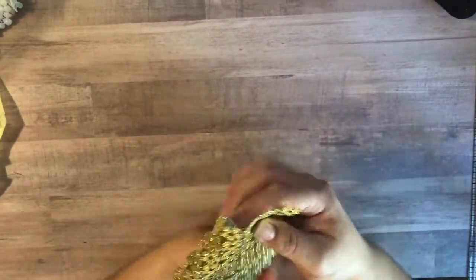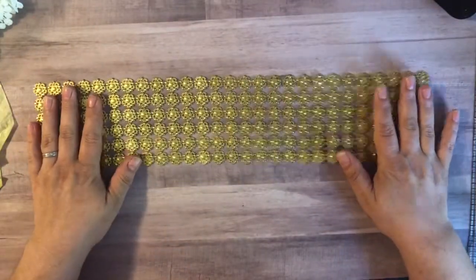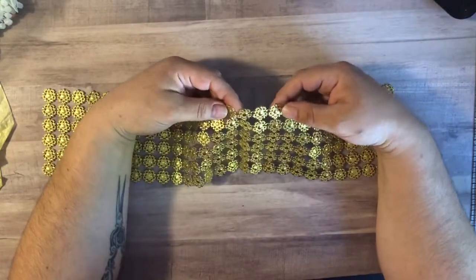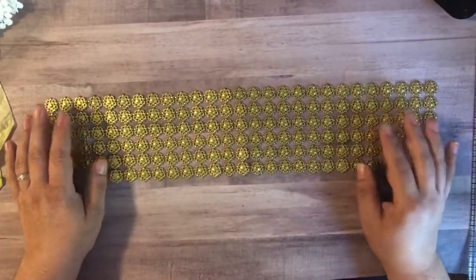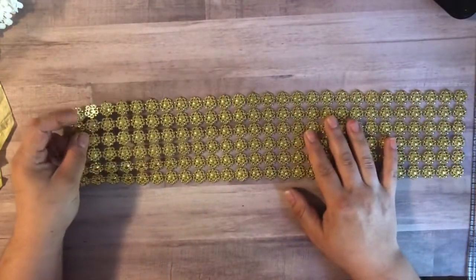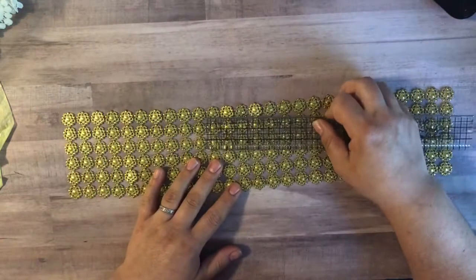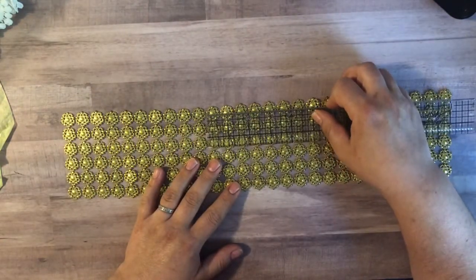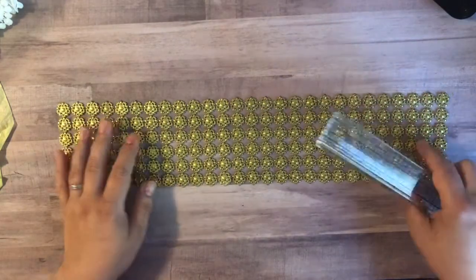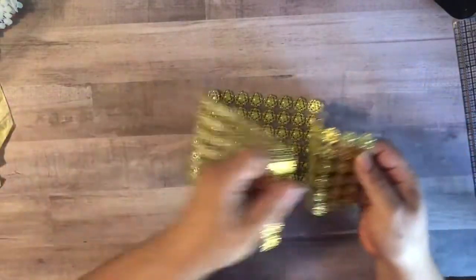I thought this was interesting — this was another cut-apart. I was thinking this would be really cute to cut apart and use as a floral center. You could do a lot with this; it's a pretty cool trim. Each of these measures a little over a half of an inch in size, so it's a pretty sizable amount — there's a lot of them there.